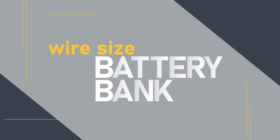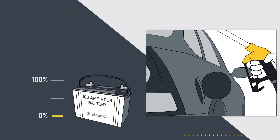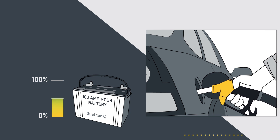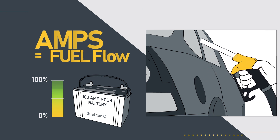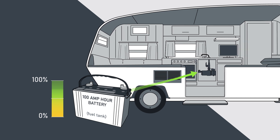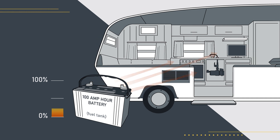First things first, the battery. It's just like the fuel tank in your car. In your RV, if you have a 100 amp hour battery, think of that like it's a 100 gallon gas tank. We consume gallons of fuel out of a gas tank in our car when we run the motor, just like we consume amp hours from the battery when we run anything like a water pump, furnace fan, or lights. The more you use from your tank, the more you need to refill.